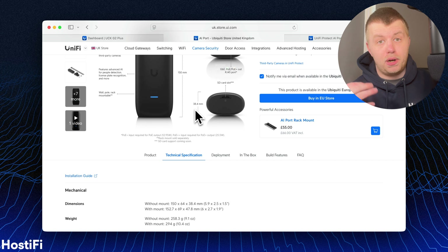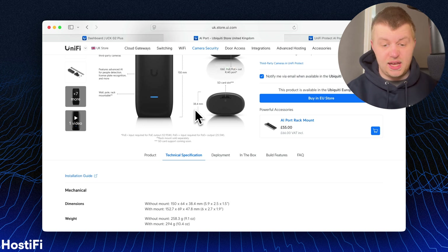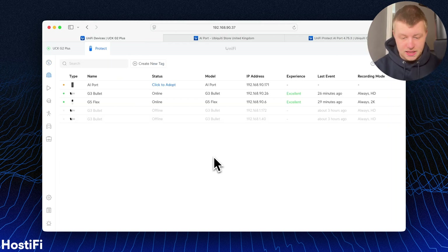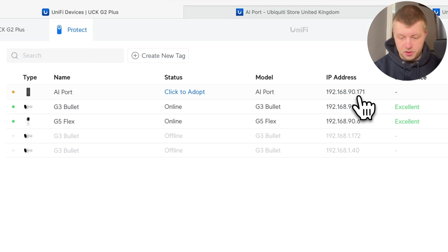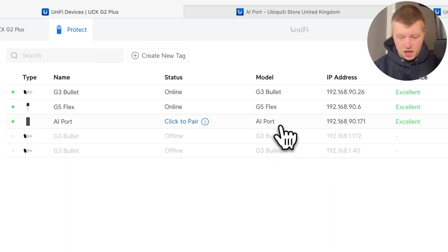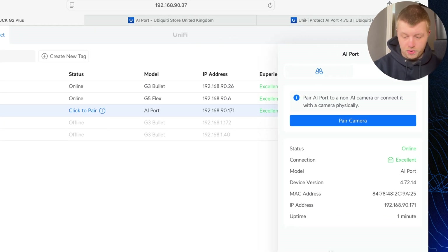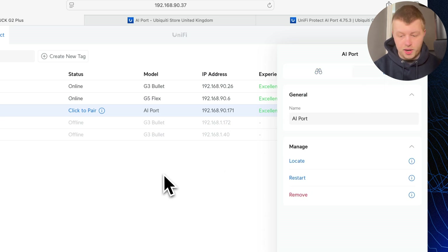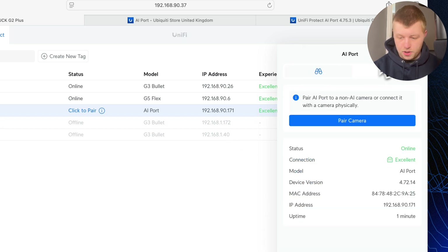Ubiquiti says that PoE+ or 802.3AT is required for PoE or AF output on the second port. If you want PoE++ output, you will have to power it with 802.3BT. In this instance, I'm just going to adopt it to the CloudKey without any cameras attached. I'm now logged back into UniFi Protect. The AI Port has a valid IP address, and we can click to adopt here. The AI Port is now adopted into the network and up to date — firmware version 4.7.2.14. It does need an update to adopt multiple cameras, but that will come in a minute.